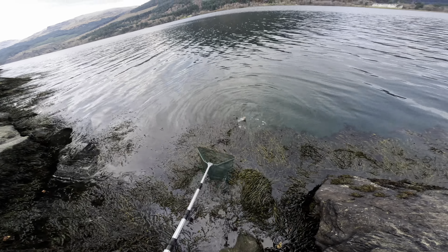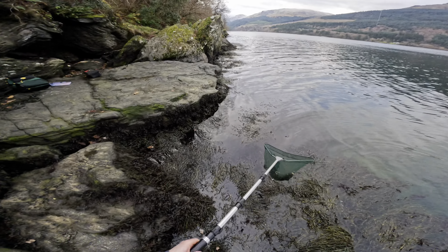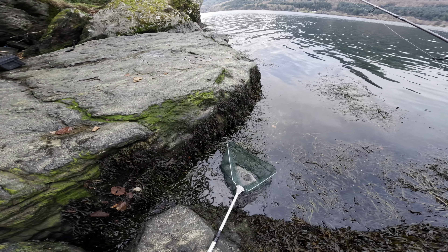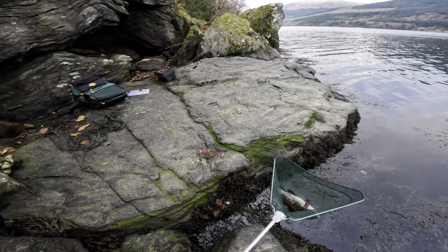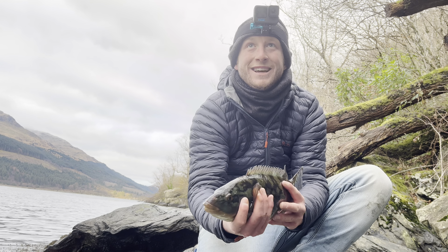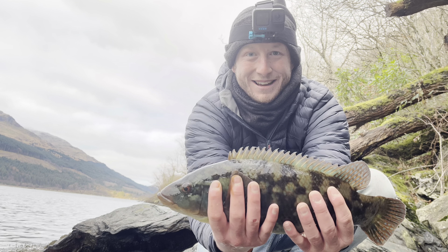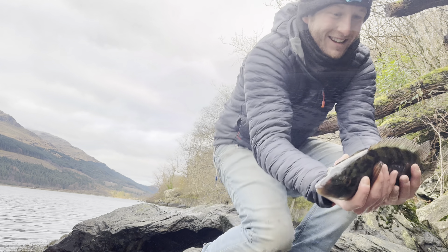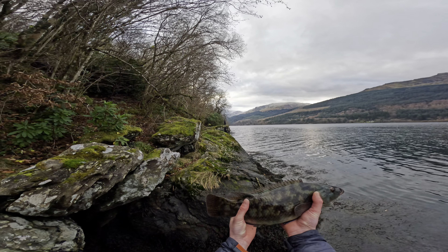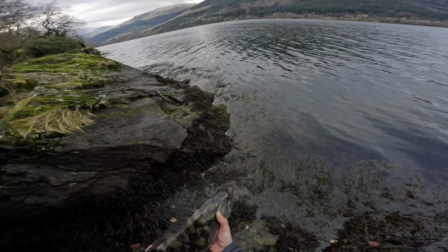Try and net this one — oh that's a nice size. That is lovely — that's the biggest of the day. Look at that, that's special — that is big! That put up some fight, look at the size of that beast — brilliant! Get this one back. I'd say it's not far off — really nice size. Yeah, get this one back. Beautiful, good stuff.